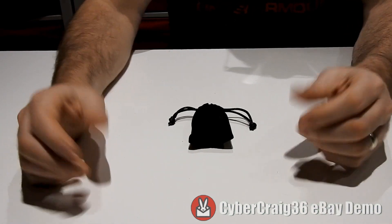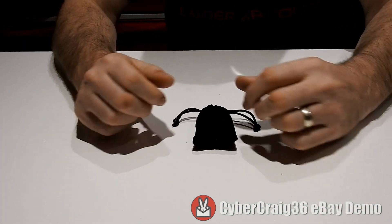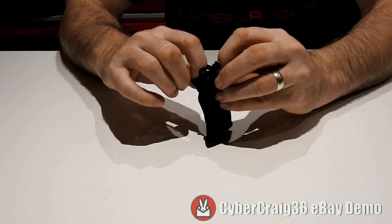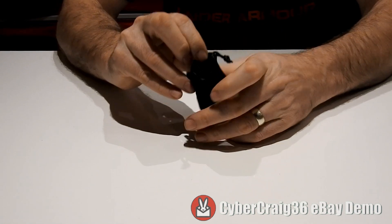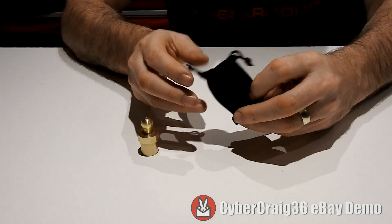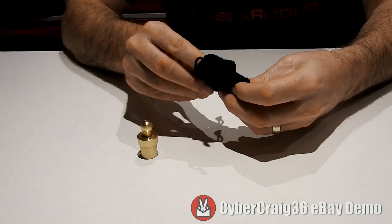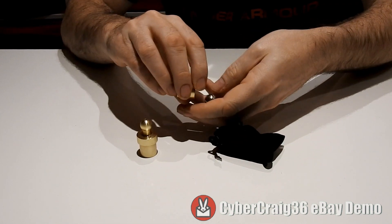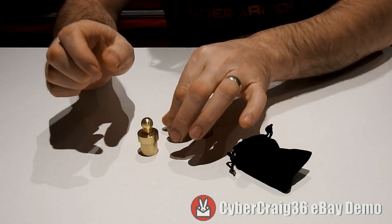This is a video demonstration for the ball penetration. What I love in magic is really well-made brass items, and this is no exception. What you receive is a plunger, a little brass cup, and a ball.